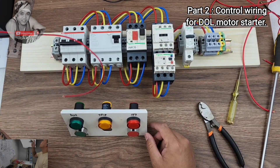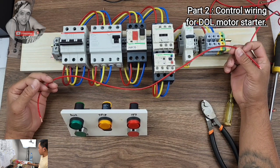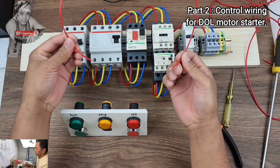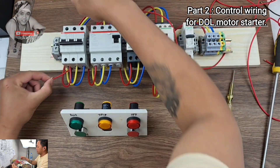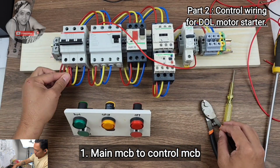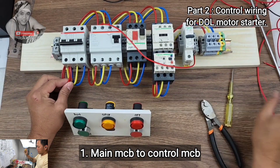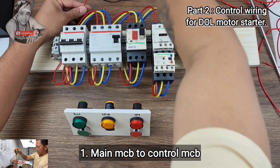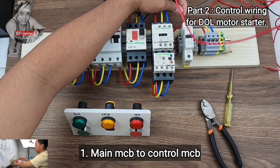We will continue our control wiring for the three-phase DOL motor control. Let's start with the power first. From the main supply to the MCB, take the red color wire as our first phase from the MCB and connect to the load side, then directly connect to your MCB single-phase motor control main power.